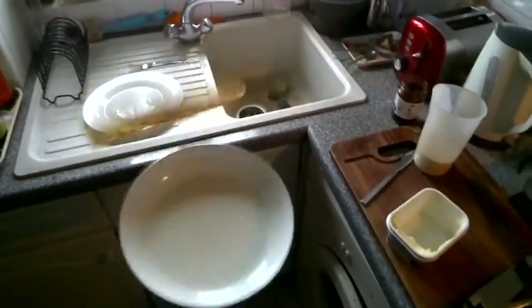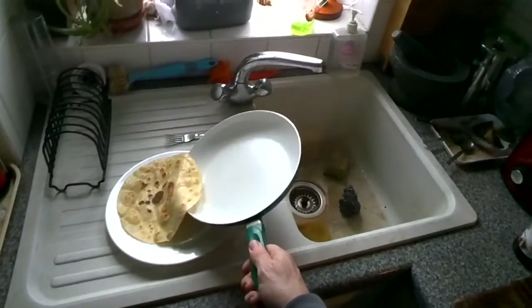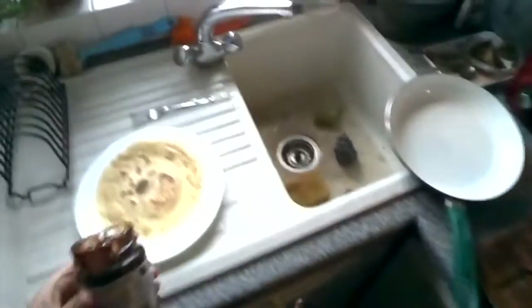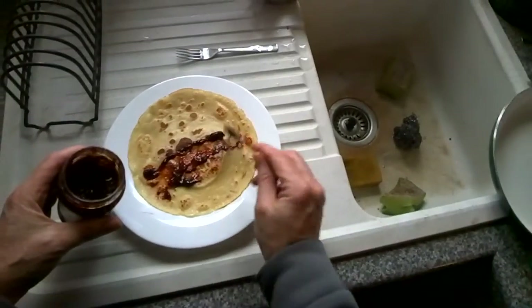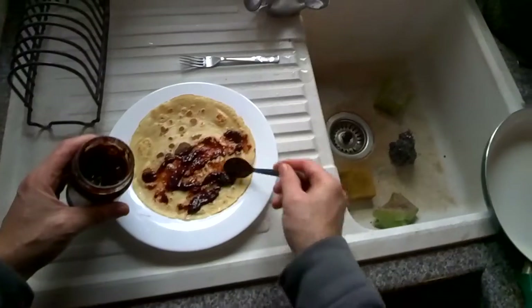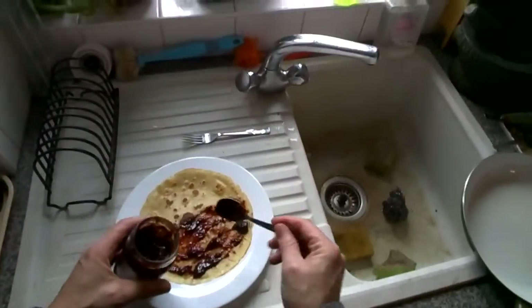Lovely jubbly. So on it goes onto the plate. My favourite normally is sort of lemon and stuff, but I've got a homemade jam here which I'm going to spread on there — from my good mate Steve. Damson, I think it is. Yeah, Damson.